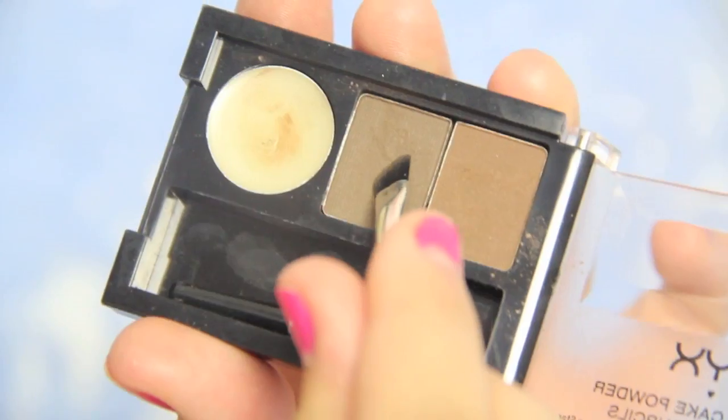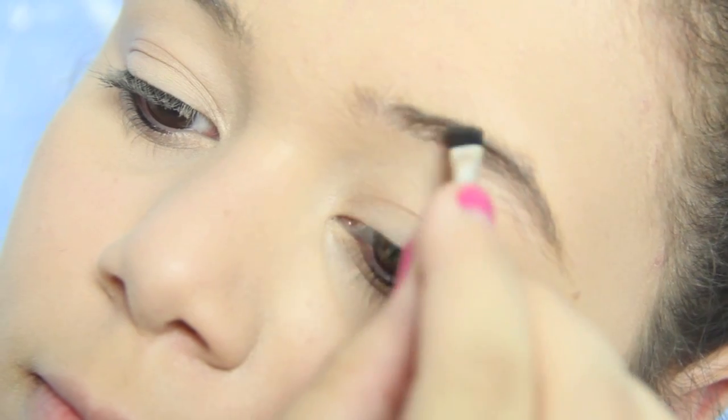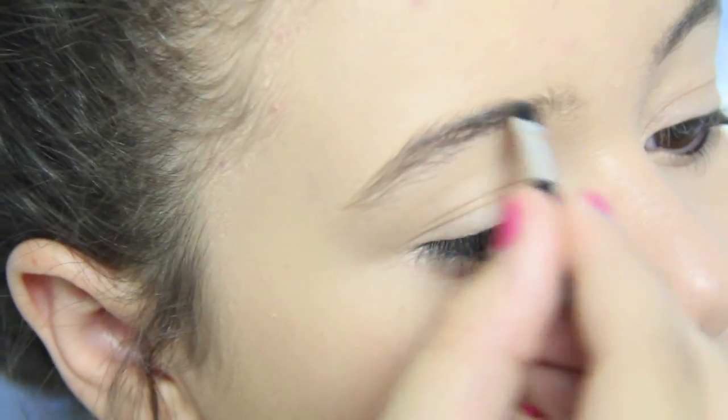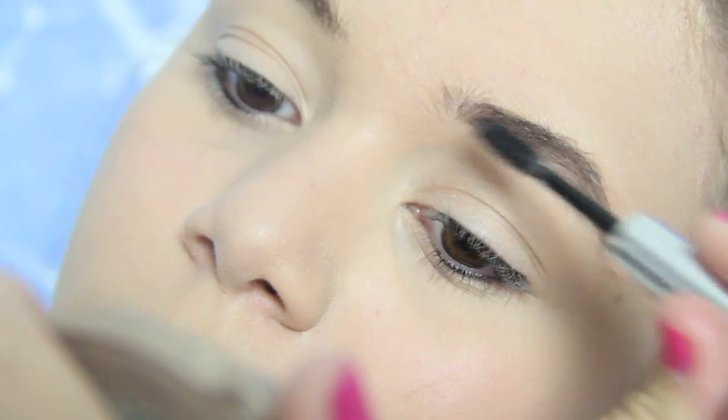Then I'm just going to be filling in my eyebrows, and this is like the make it or break it for the picture for sure. My eyebrows are a little bushy — I should probably get them done.